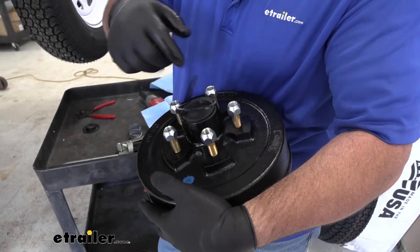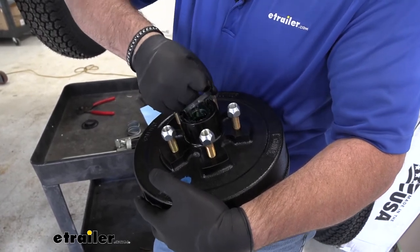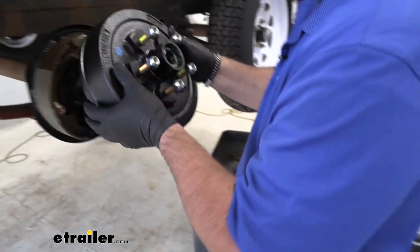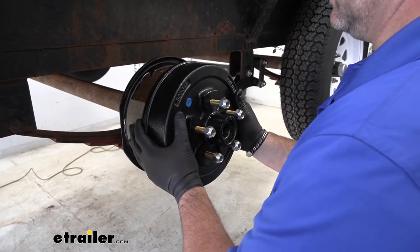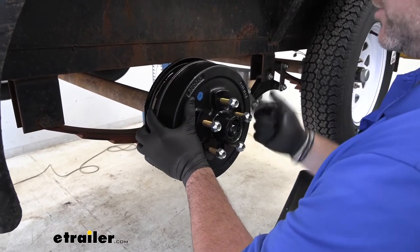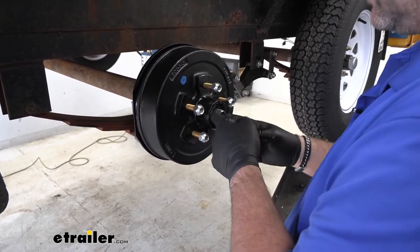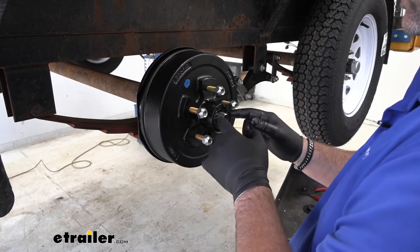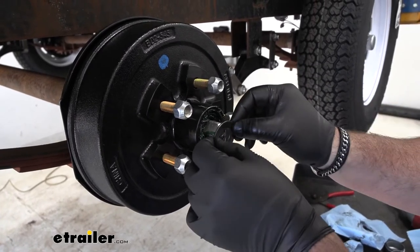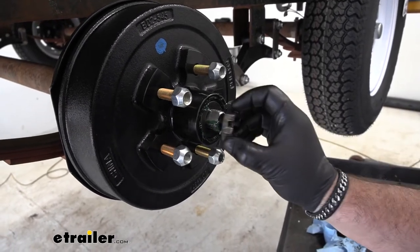Then we'll flip it over and pull off this top cap. Be careful, because the bearing on this side doesn't have a seal on it, so you don't want to pull the bearing out. Pull that cap off. Take our assembly and slide it in place. Be careful that you don't push that outer bearing out — you just don't want it to fall on the floor. Then we're going to install our washer. Make sure you clean it off, because it will probably have a lot of old grease on it.